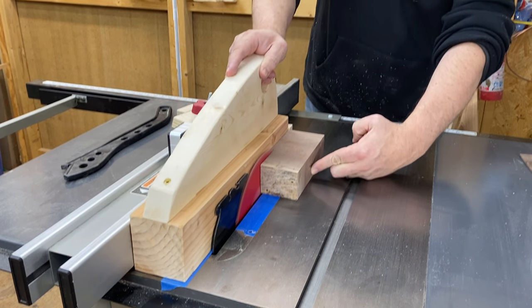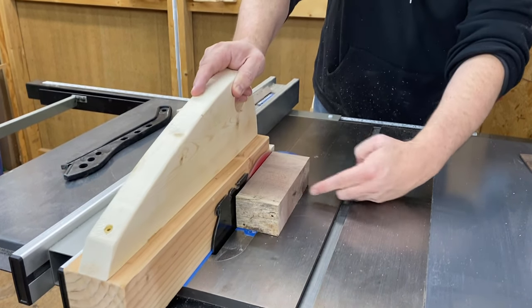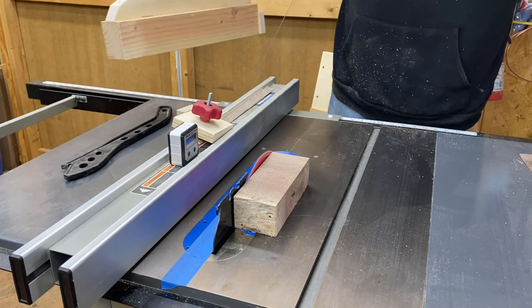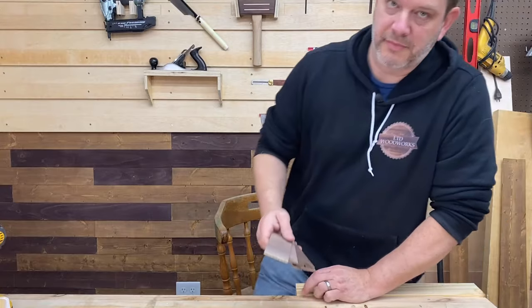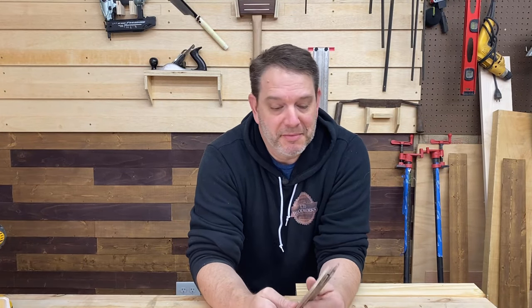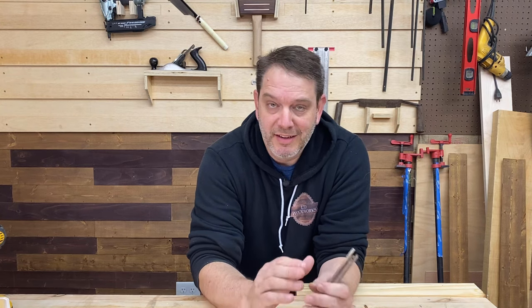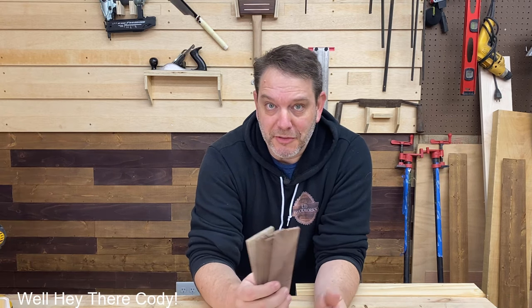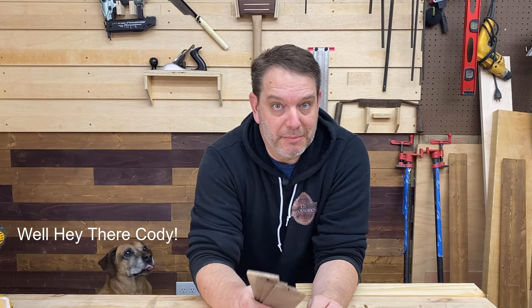Wow, that method works so much better — so much faster than the method I did last week, not to put that one down. Every method has its own time and place for its use. This one is just going to be great for spitting out those pieces much faster. And again, I've got to make a lot of them.